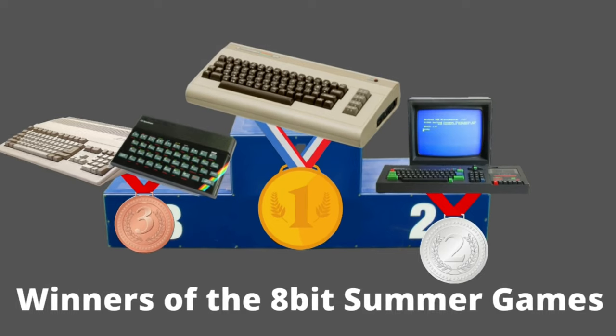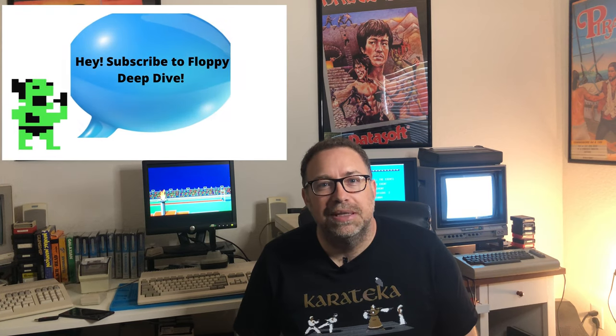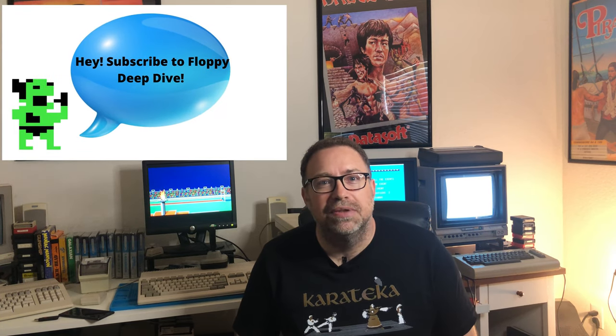Those are your winners of the first 8-bit Summer Games. I hope you enjoyed it. This was something different — I was just going to check out the different systems playing Summer Games, but I thought why not turn it into a competition and see which would be the best system. So the Commodore 64, the original that they made this game for, comes out on top as the winner of the Summer Games of 2021. Thank you for joining me on another floppy deep dive.